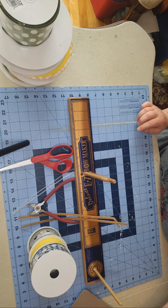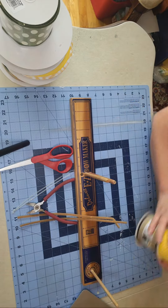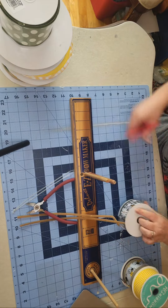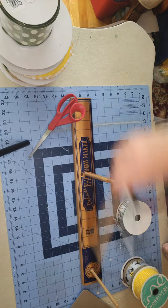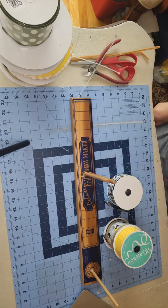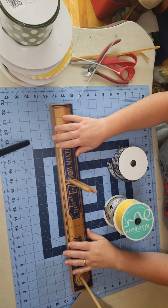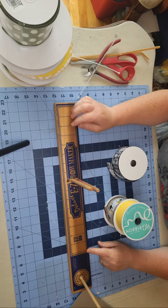Today I have an order — an Etsy order for a bow, a bee-themed bow — so I figured I would come live and get that done. As you come on, say hi, let me know if you're new here, let me know if you are a wreath maker or if you make bows.